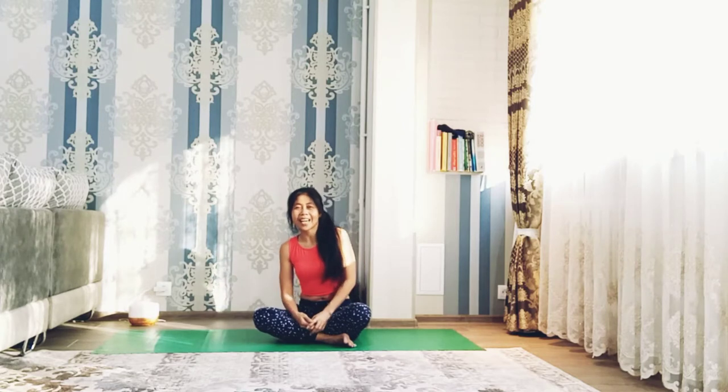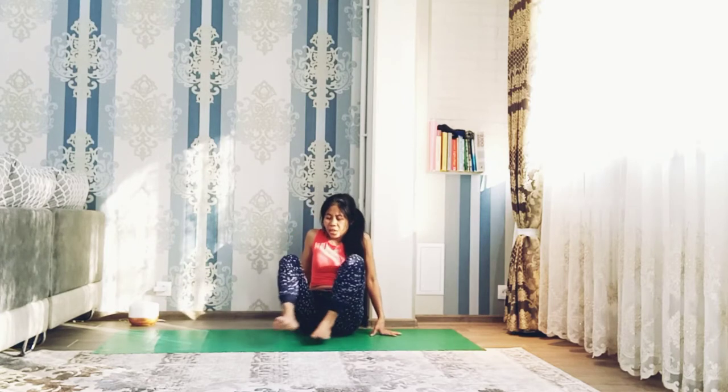Hi yogis, welcome back to my channel. In this video let's practice leg behind the head variation, leg behind the head and headstand. Let's get started with a quick warm-up. You can go to malasana, hands in the heart center.